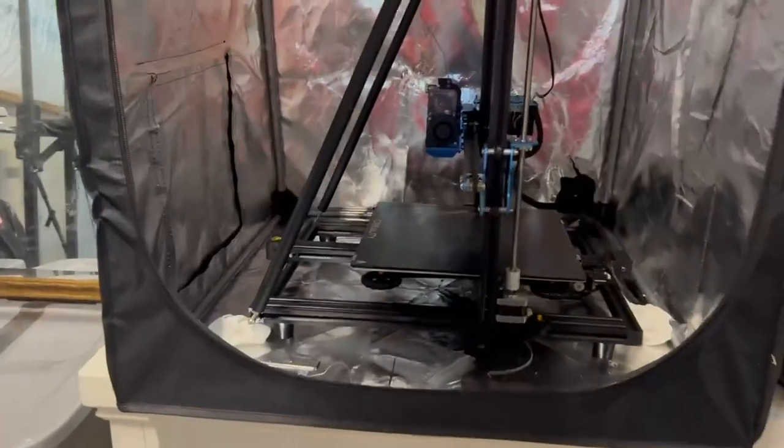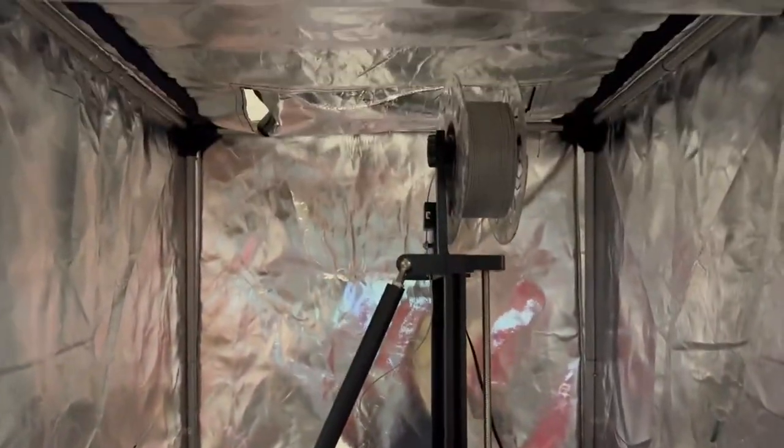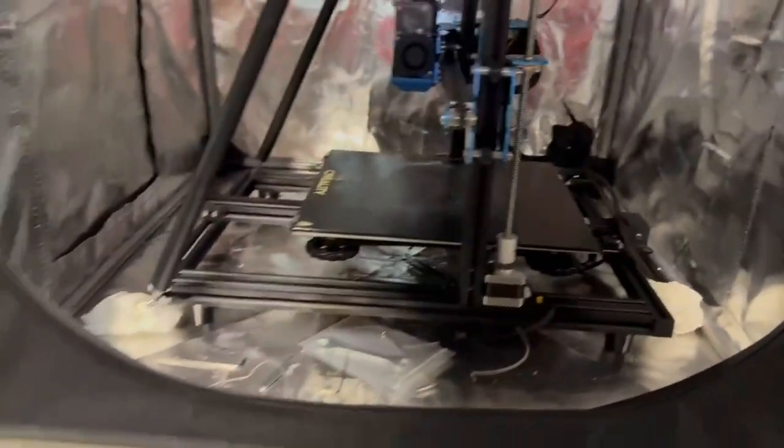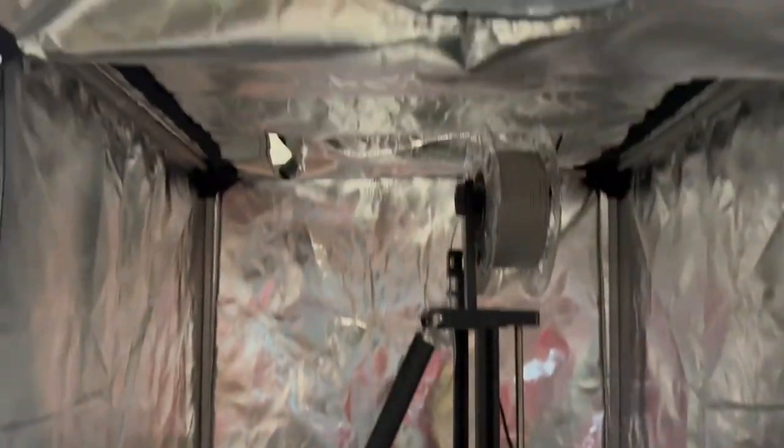So this is what we have here. This 3D printer tent is unbelievably tall, fits my printer absolutely no issue. We have venting at the top if I needed it, and we have this port back here to go back to our control box. This tent came in one piece and was unbelievably easy to get my printer in there.